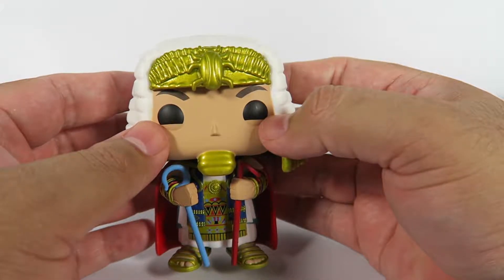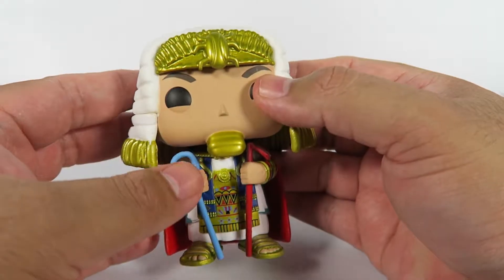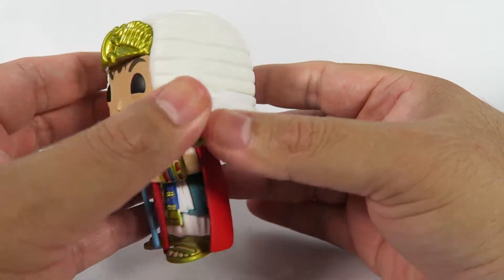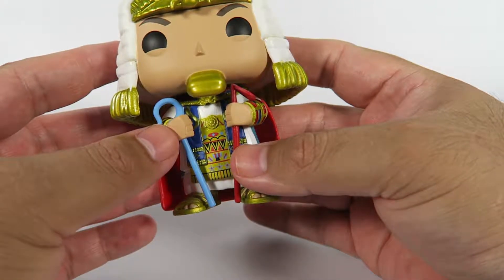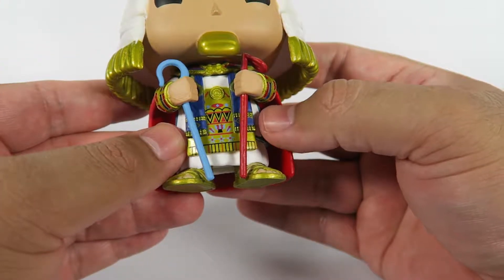He's got standard Funko dead eyes, but again he's got a little bit of an expression. Black eyebrows, and here we have gold ridging ruffles on the thing. He's got two staffs, one blue, one red, and a lot of detailing here on his robe.